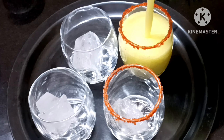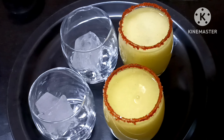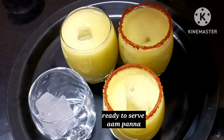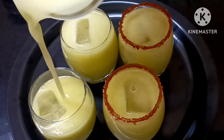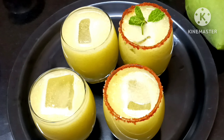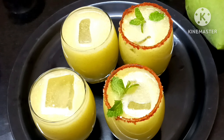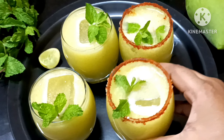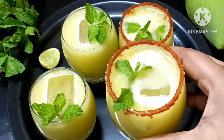Now let's enjoy the drink. Please enjoy this tasty and healthy summer refreshing drink. I hope you enjoyed it. Please like this video, share it with your friends and family, and subscribe to the channel. Thank you.